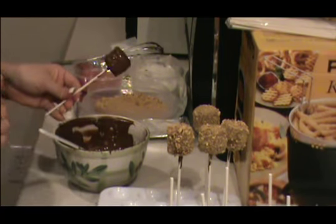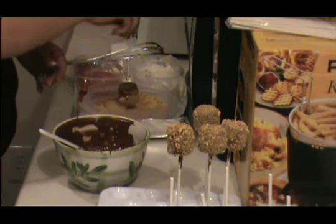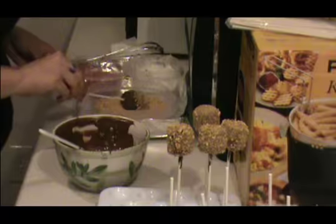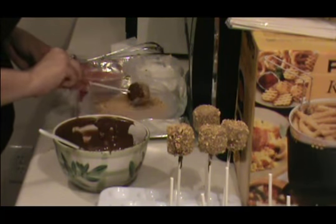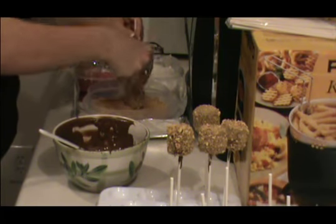Then after you have it covered in the chocolate, you're going to dip it in your graham crackers. You can dip just the top half, or just the sides, but I like to cover the whole thing.